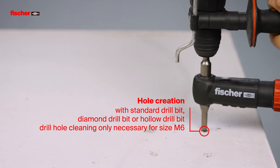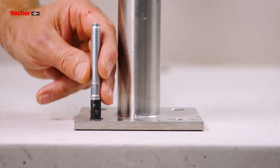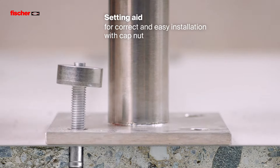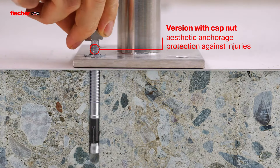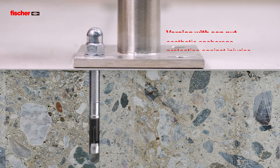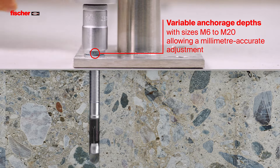In addition to standard drill bits, diamond drill bits or hollow drill bits can also be used to create drill holes. The setting aid supports correct and simple installation with capnut. The version with capnut provides aesthetic anchorage and protects against injuries. The variable anchorage depths with sizes M6 to M20 allow a millimetre accurate adjustment to the loads.